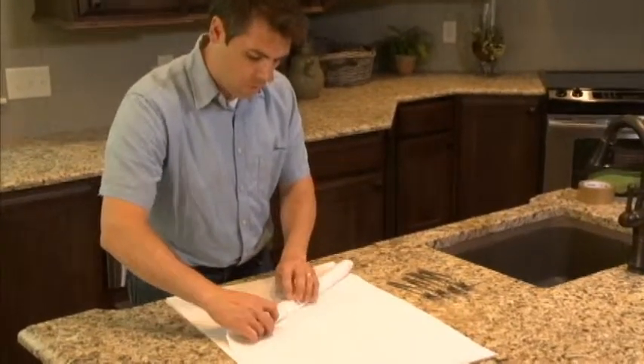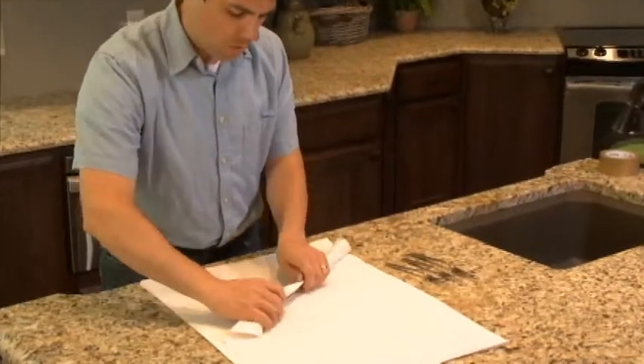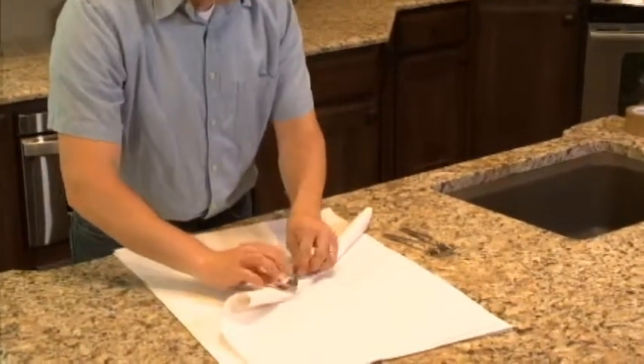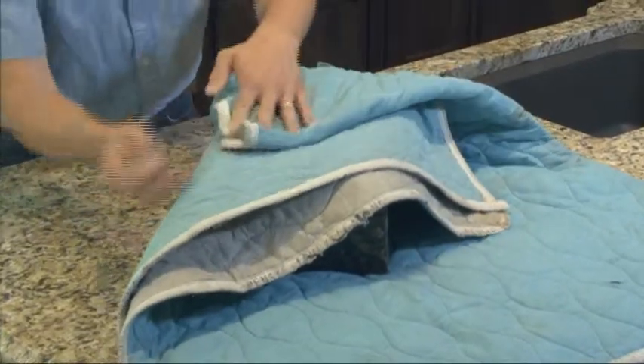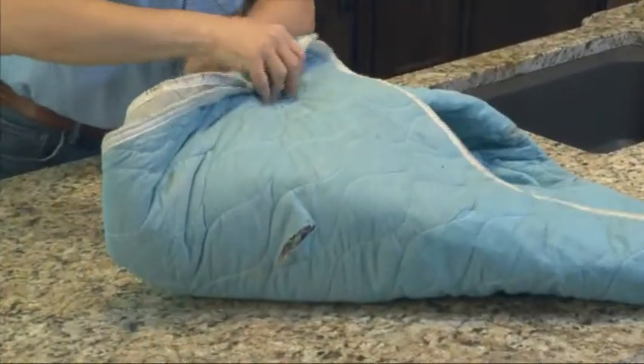If you have silverware, wrap each piece in cloth or low sulfur content paper to prevent tarnishing. Low sulfur paper is available from your Atlas agent. Wrap the silver chest in an old blanket or moving pad to prevent scratching.